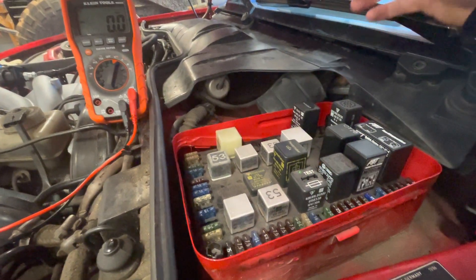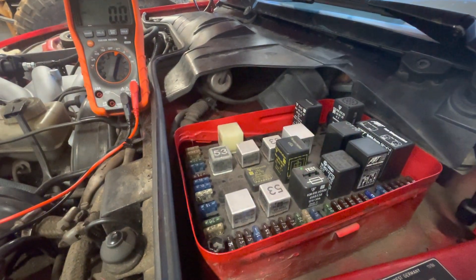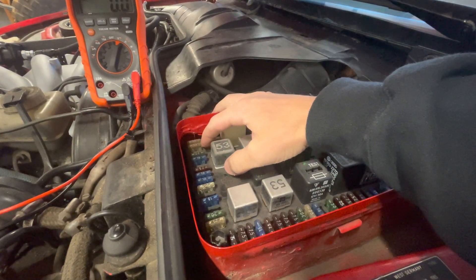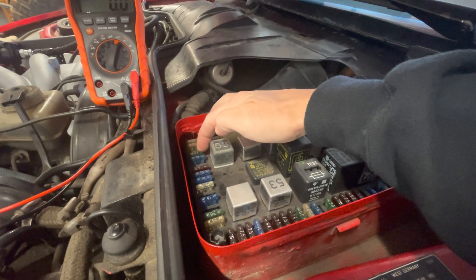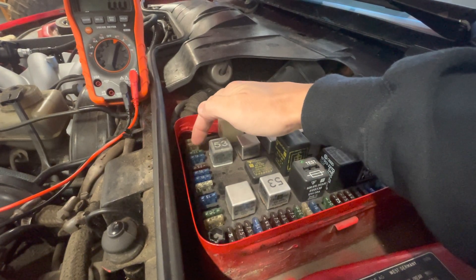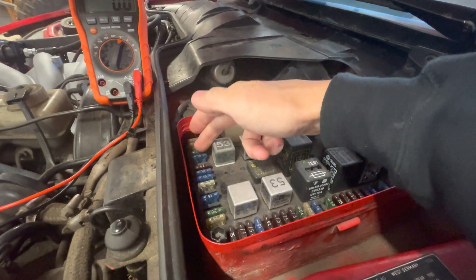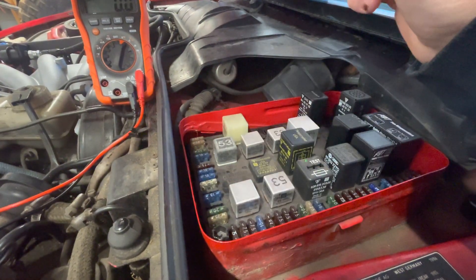The first thing I did was do my millivolt drop tests over all of my fuses. The fuses that had millivolt readings on them were the headlamp motor fuse — so the headlamp motor was pulling amperage — the power window motor that powers this relay right here, which had millivolts reading translating into pulling amps, and also my interior dome light.